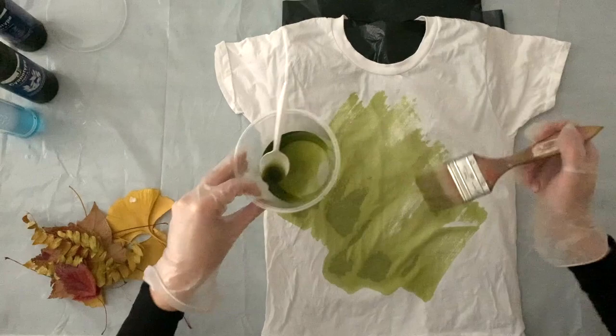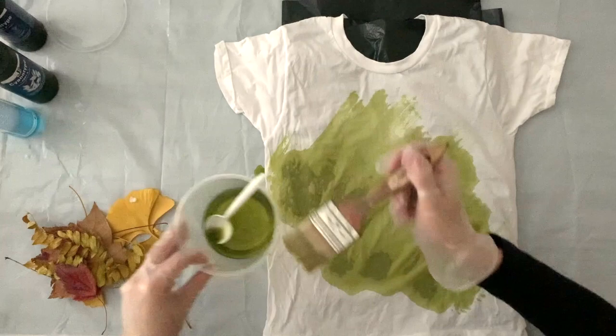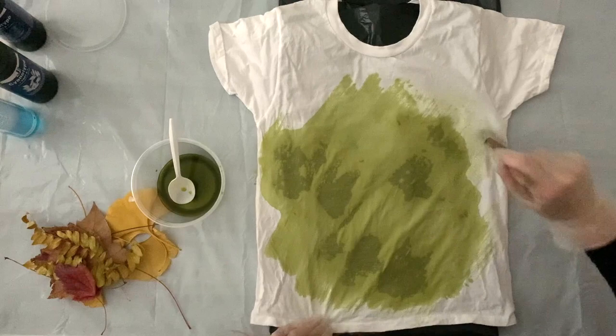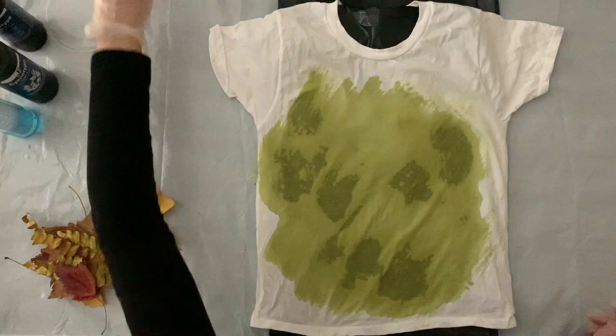I'm just kind of randomly making a circular pattern on the front of this t-shirt. I want to make sure that the fabric is saturated, but I don't want it to be soaking wet, so I'm going slowly and trying to get a little bit of an organic feeling on this blob shape. I'm just working my way on the edges just to make sure I'm not overly saturating the t-shirt.